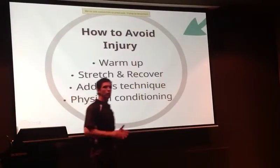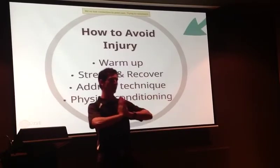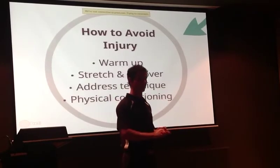With our warm-up, we don't want to stretch at the start when our muscles are cold. We want to go through mobility exercises to warm your muscles up, and stretch at the end of a session.